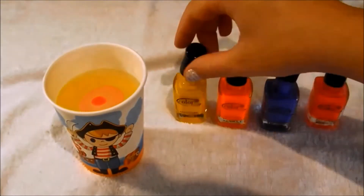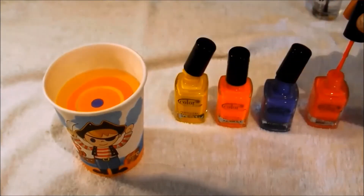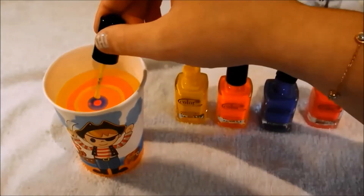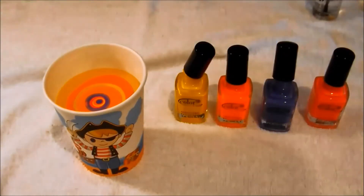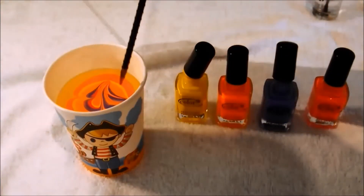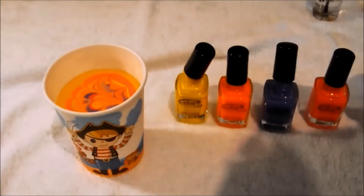Take your nail polishes and one by one let them drip into the water, and when the polish has stopped dispersing take your toothpick and lightly drag it across the surface of the water to create your desired pattern. You might have to work quite quickly before the nail polish dries.